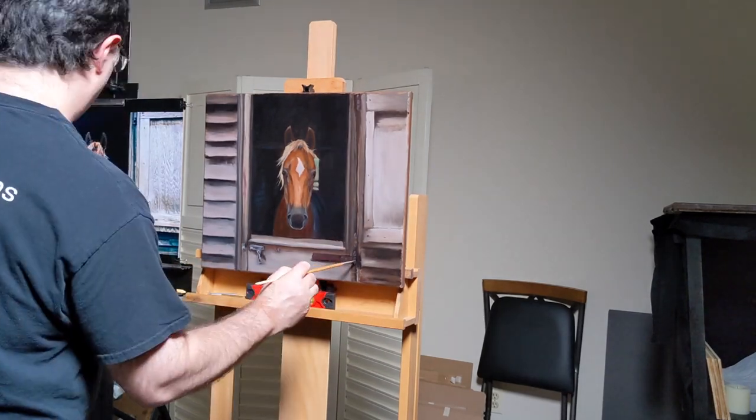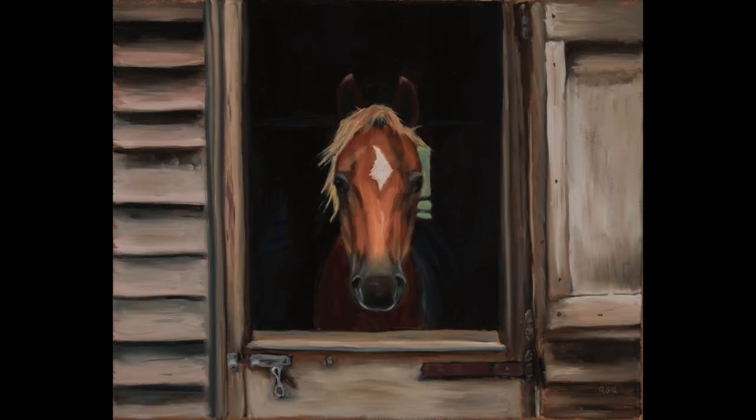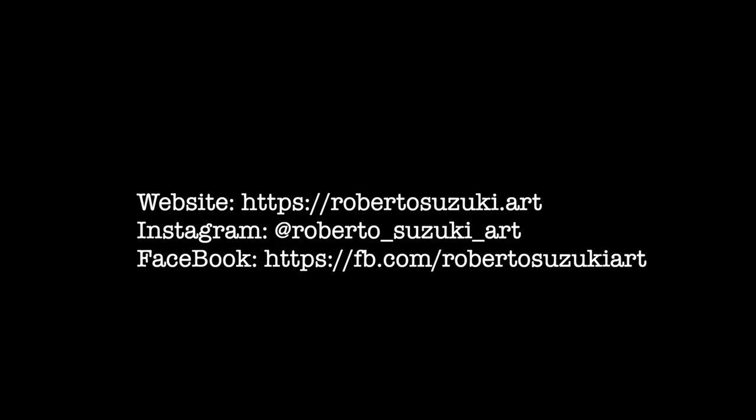This was a fun painting to do. The challenge was to make sure it read like a horse straight on, so getting the structure of the head correct was important. This painting is available on my website at robertosuzuki.art. I'm also on Instagram at roberto underscore suzuki underscore art and on Facebook at fp.com slash robertosuzukirart. Thank you.